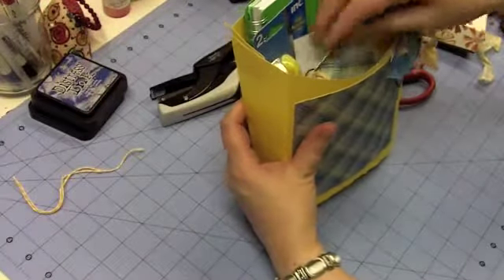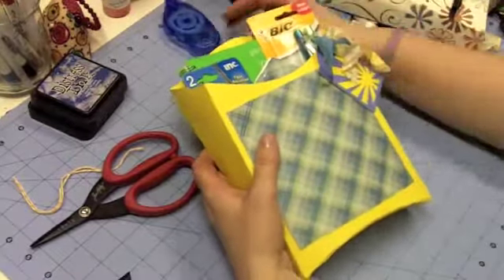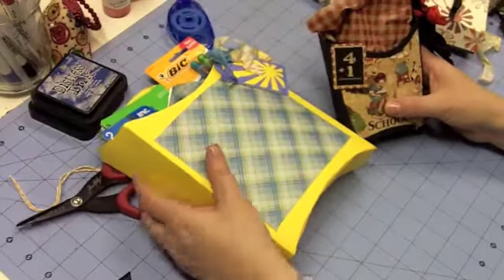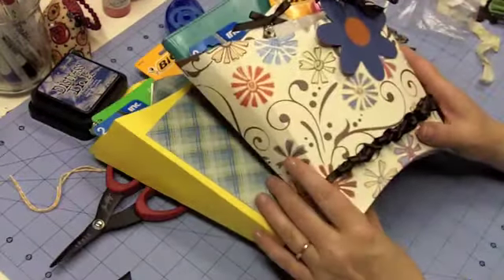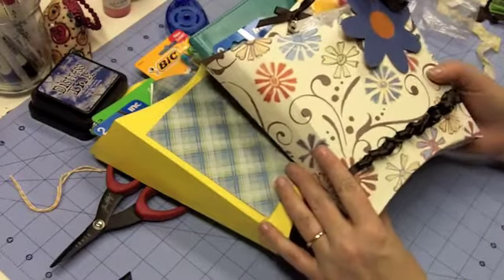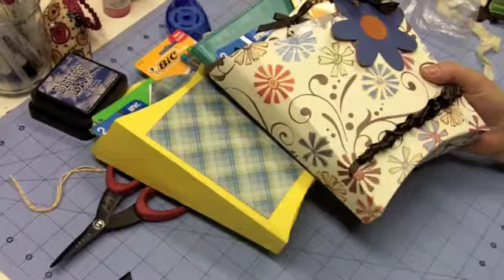So there we have it — three great projects. Just little things to make them smile, to let each of the three of them know how special they are and how much they mean to me, and that I hope they have a great school year. Thanks for stopping by today. Remember to take time to look for little things to enjoy every day. Have a good day.